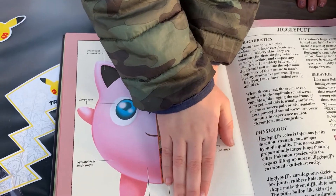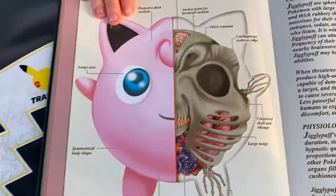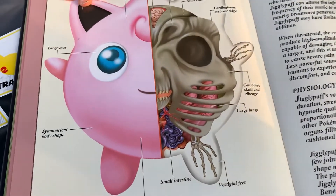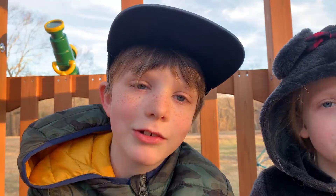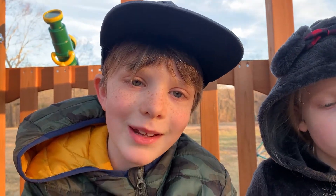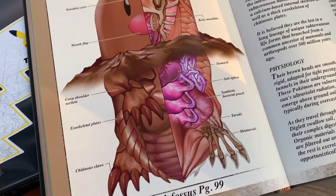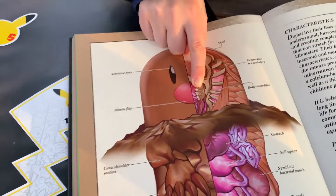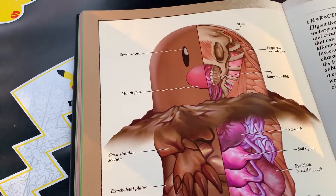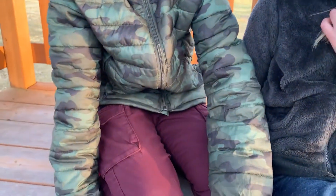You know Jigglypuff, right? Then you want to see what it looks like on the inside... Five, four, three, two, one — oh my god, that thing is terrifying! No wonder it's blue, its whole body is its skull. And I thought that was its nose, but it's a jaw's mouth. God, that is evil!